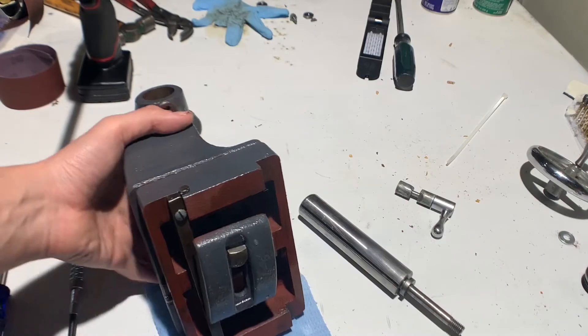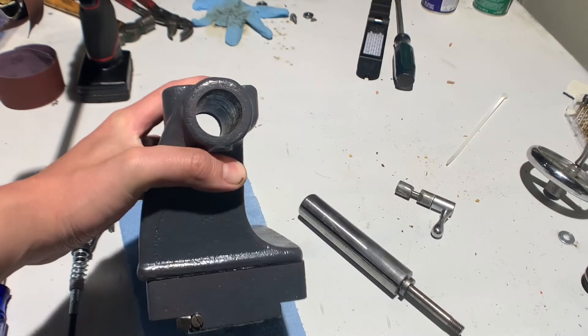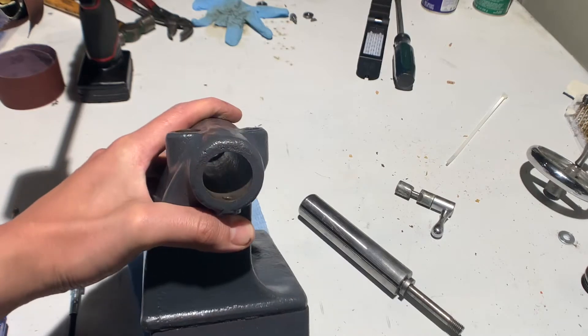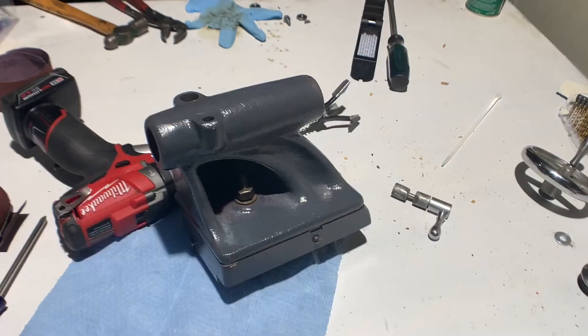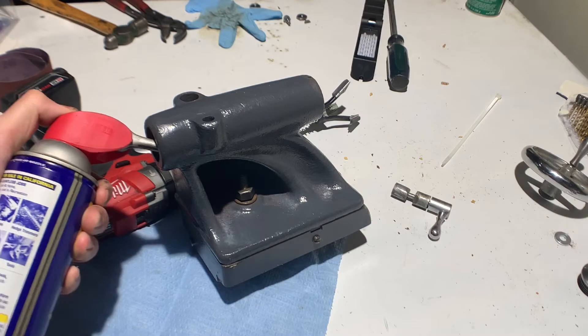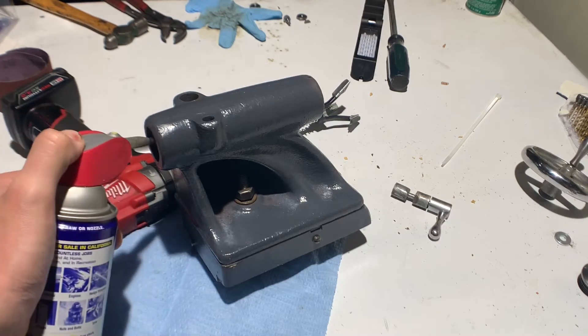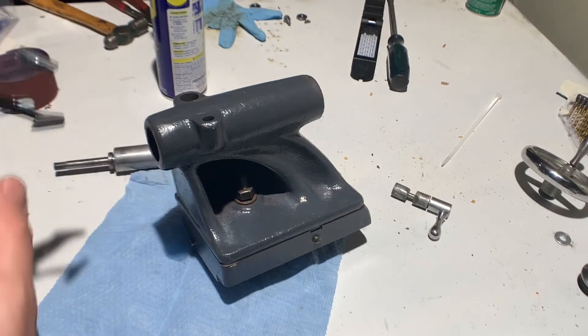First thing I'm going to do is hone the inside with a brake cylinder hone. I'm going to use a little bit of WD-40 as my honing fluid. Normally a honing fluid is a little bit thicker than WD-40, but that's what I have.